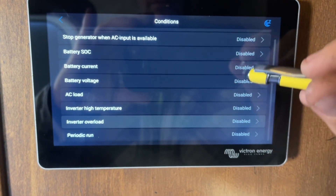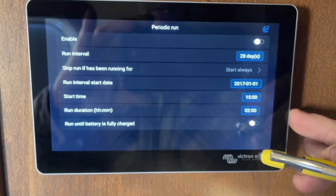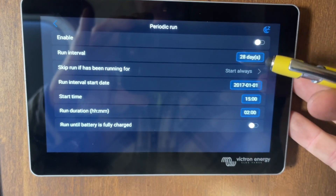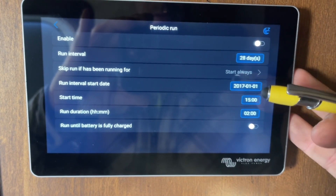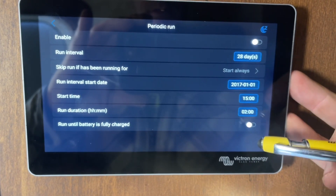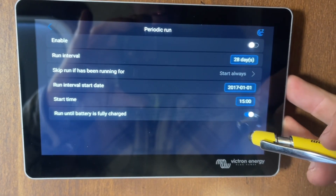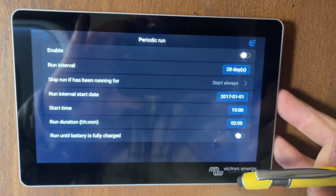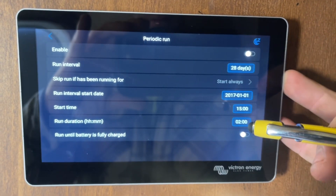Another common condition is periodic run. If you wanted to run every day for 20 minutes, every other day for an hour, or every 30 days for two hours, you can set that here. You can set the start time, the duration, or have it run until the battery is fully charged — whatever you personally want.